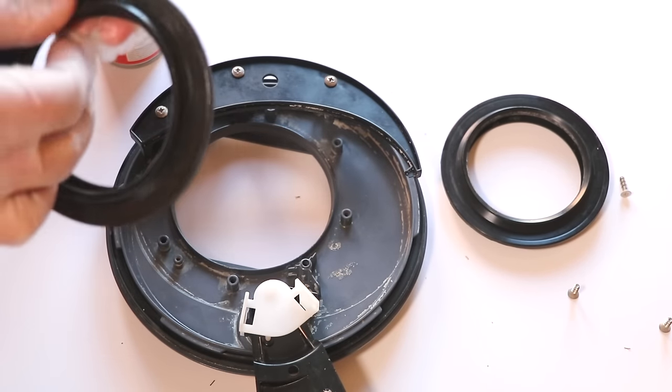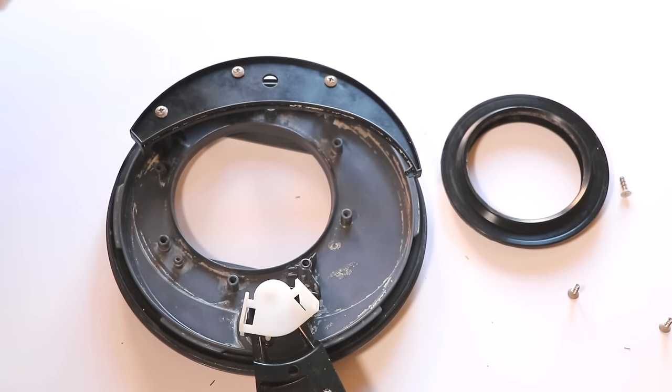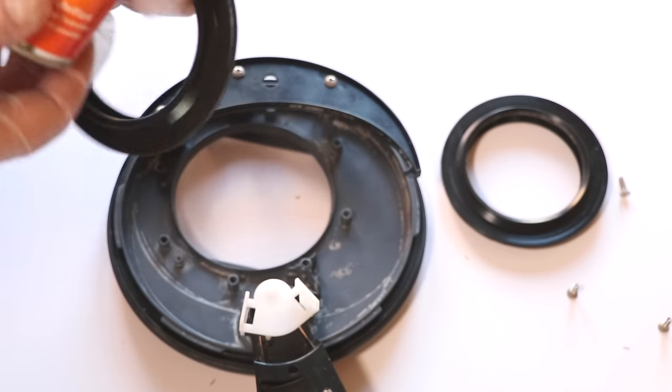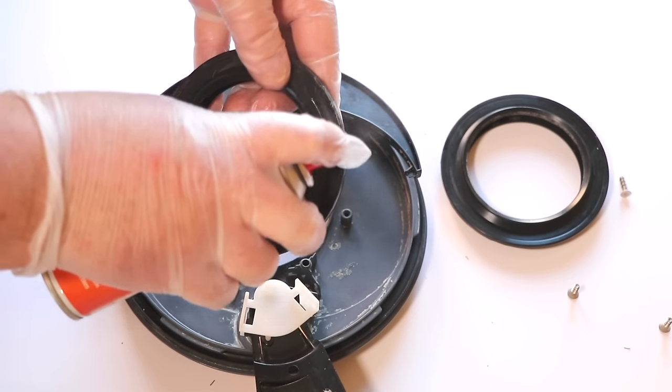With the cover removed it's a simple case now of replacing the old seal with the new one. But before we refit, let's spray the seal with some seal lubricant or olive oil to condition and protect the seal and prolong the component life.